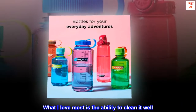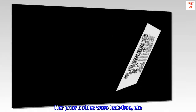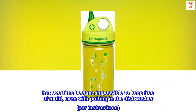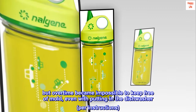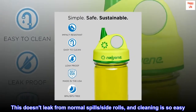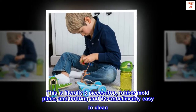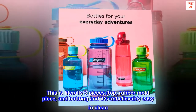What I love most is the ability to clean it well. Her prior bottles were leak-free, but over time became impossible to keep free of mold, even with putting in the dishwasher per instructions. This doesn't leak from normal spills or side rolls, and cleaning is so easy. This is literally three pieces — top, rubber mold piece, and bottom — and it's unbelievably easy to clean.